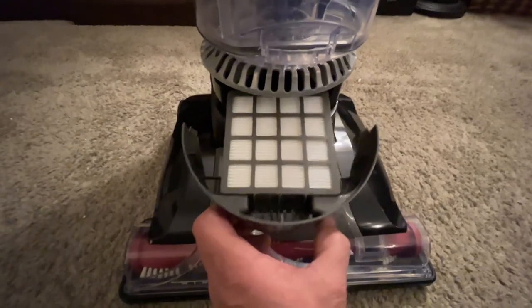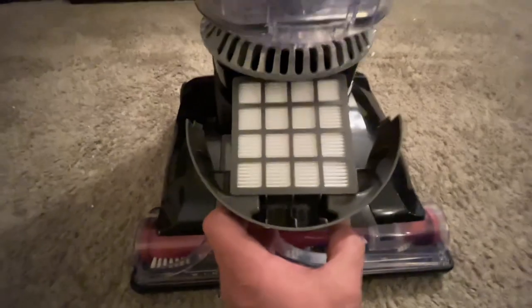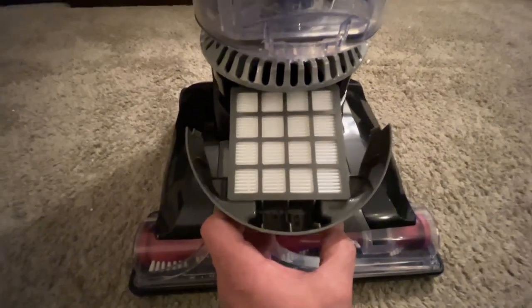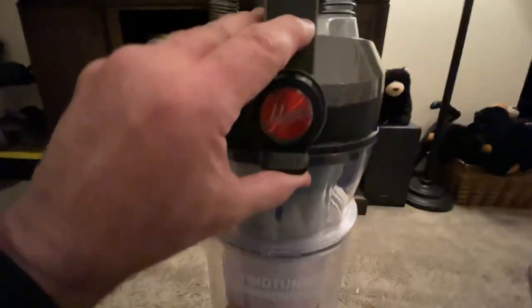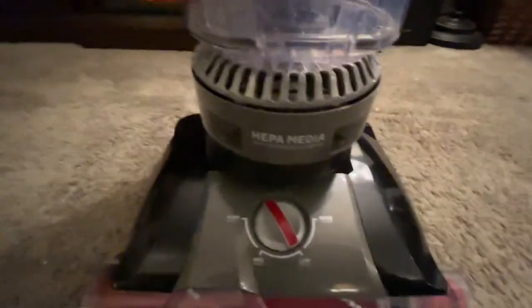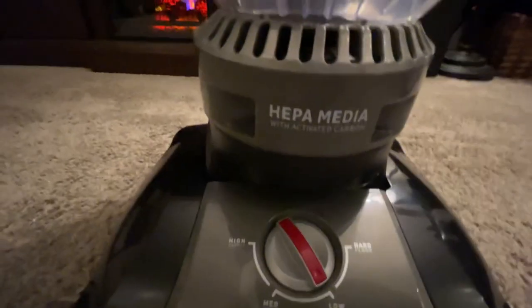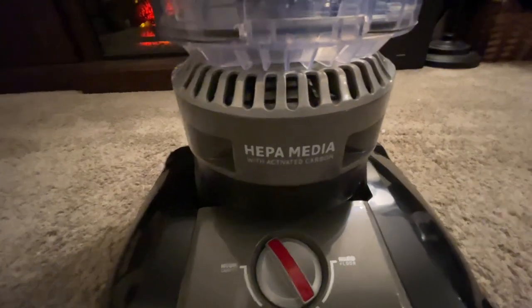If you live in a very dusty place, you can't live without this HEPA filter — it's literally a deal breaker not having it. It's very inexpensive to replace. It also comes with another filter that is rinseable: take it out, rinse it, dry it out — no problem.